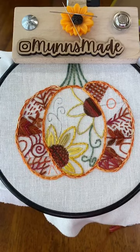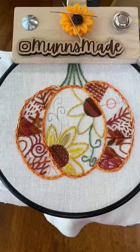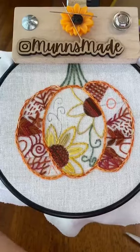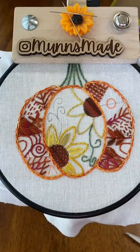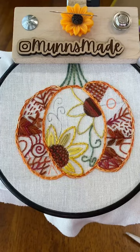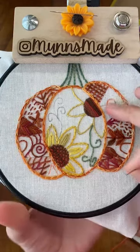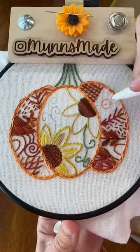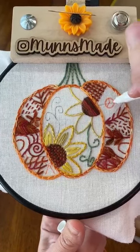Let's do the woven wagon wheel first, which I know is not everyone's favorite. I don't mind them — they're not my favorite stitch but I think they're fun, and especially fun for beginners because they look a lot more difficult than they actually are. So we are going to use all six strands. With woven wagon wheels we need to have an odd number of spokes to weave around. With this small you could go three or five — I'm going to go three, so I'm just going to make a peace sign shape.